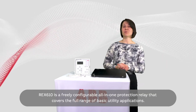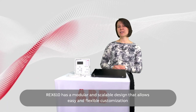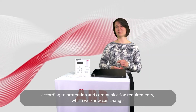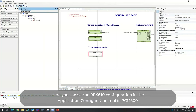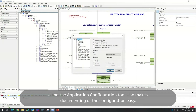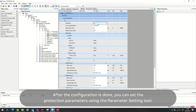REX-610 is a freely configurable all-in-one protection relay that covers the full range of basic utility applications. REX-610 has a modular and scalable design that allows easy and flexible customization according to protection and communication requirements, which we know can change. Here you can see an REX-610 configuration in the Application Configuration tool in PCM600. Using the Application Configuration tool also makes documenting of the configuration easy. After the configuration is done, you can set the protection parameters using the Parameter Setting tool.